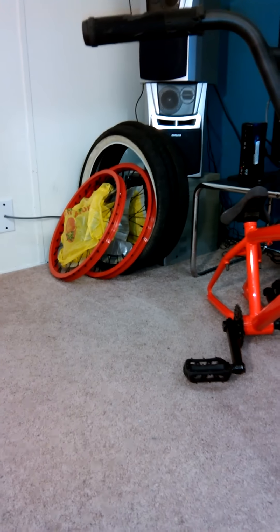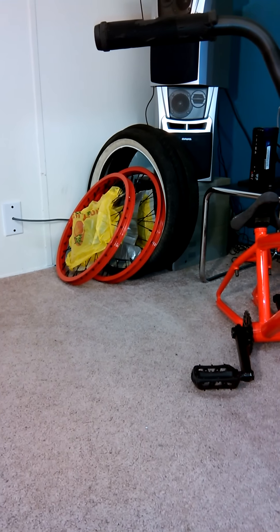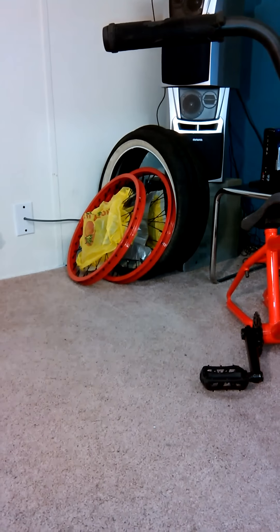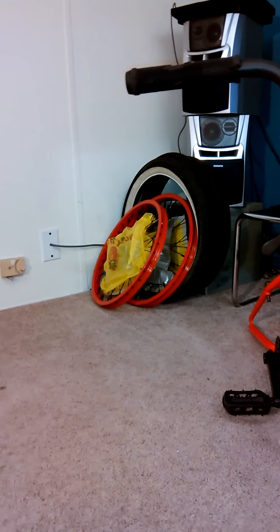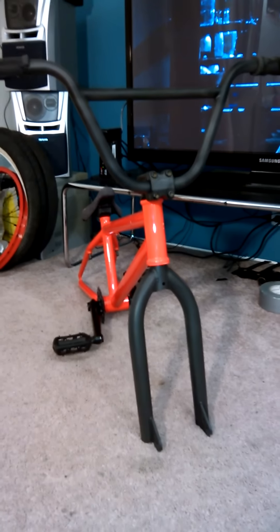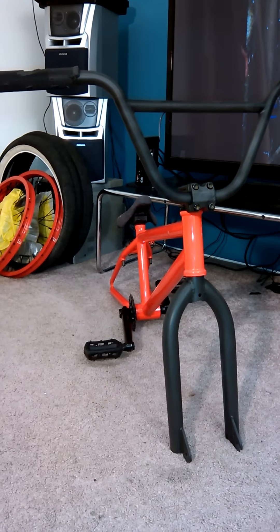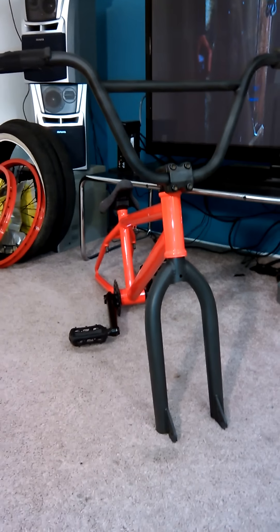I'm thinking about the rims — I don't know if I should paint them black or keep them red. I'll decide probably the next day. I already put some bags on the hubs because I don't want to paint them. Hope you enjoyed the video — subscribe, thanks!